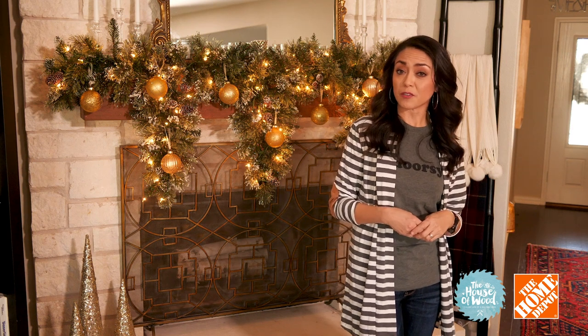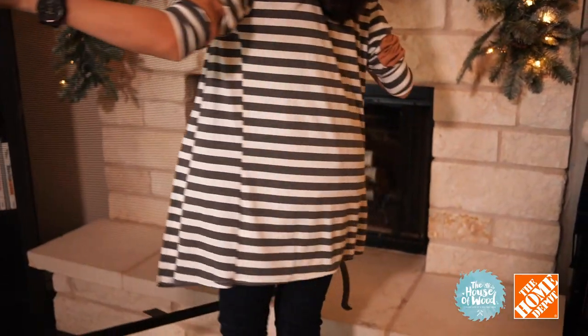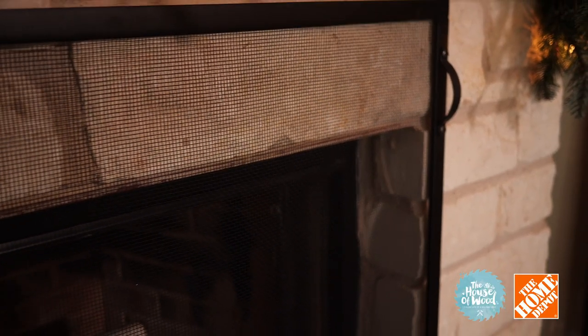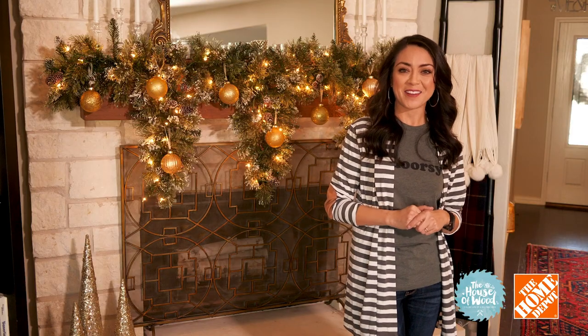Anything dangling from the mantle like Christmas stockings, greenery, or other decorations can be a fire hazard, so you'll want to remove these things before a fire is lit.